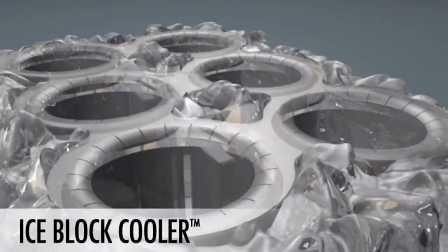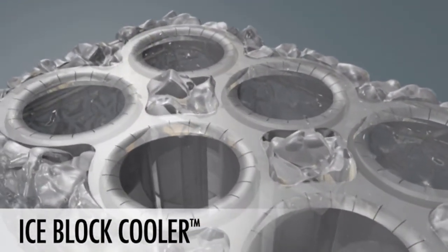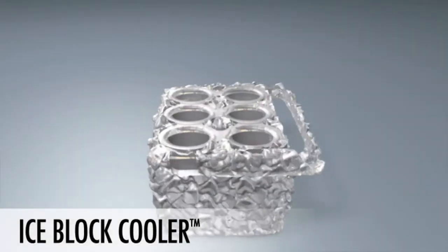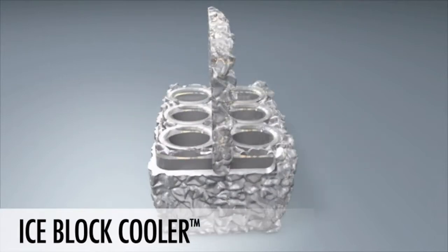Each beverage compartment has a clear gasket to hold your drink securely and to help keep the cold in. The IceBlock Cooler includes a retractable handle that slides out and above your beverages so you can take your party anywhere.